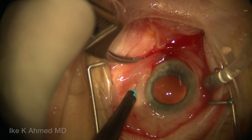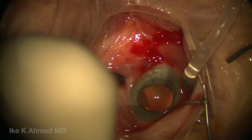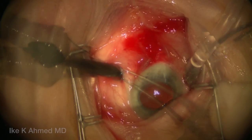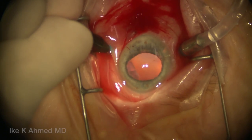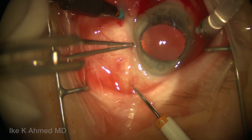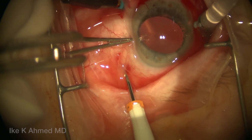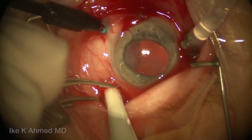Notice the tangential approach to the conjunctiva, then through the sclera tangentially, and then pointing directly perpendicular into the vitreous cavity. We're going to use a chandelier light system here, which will free up our hands for vitrectomy and IOL maneuverability. Then we're going to place a 23-gauge port for our primary vitrectomy, again tangentially, in the infra-temporal quadrant.